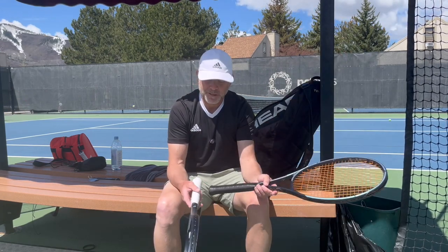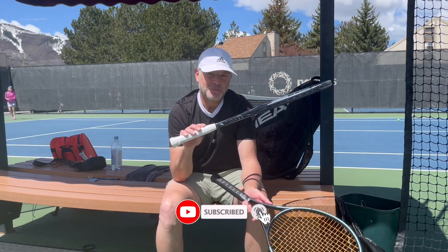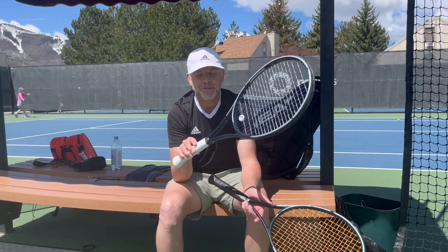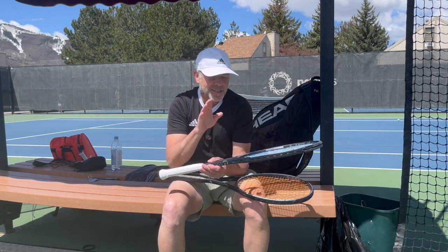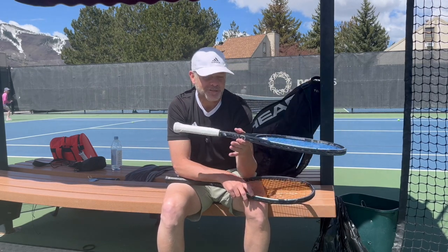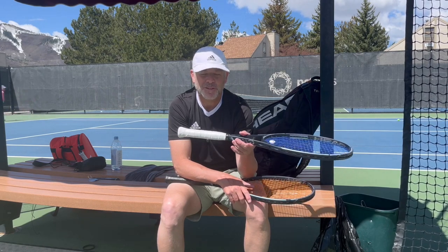For a little background: I am already a Head Gravity user. I use the MPL that's customized. I used the Pro extensively for about two years, the MP for about a year, and now I'm on an MPL customized with weight in the handle and in the head. I'm a big fan of the Head Gravity line — it's been my racket of choice for about three years since the previous generation.